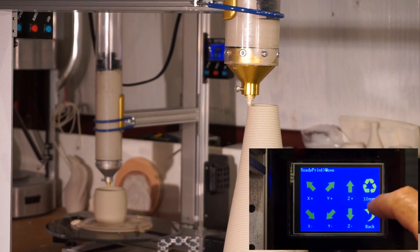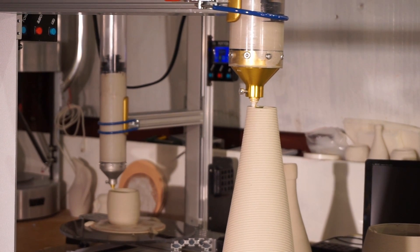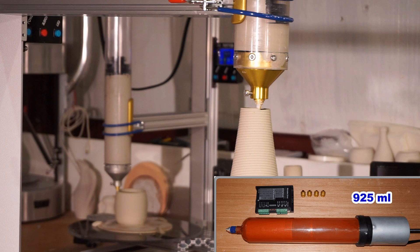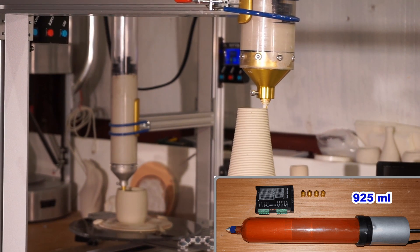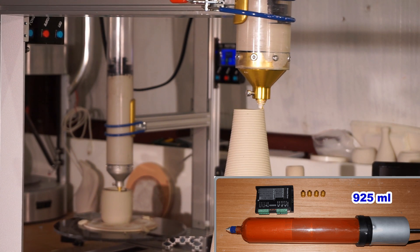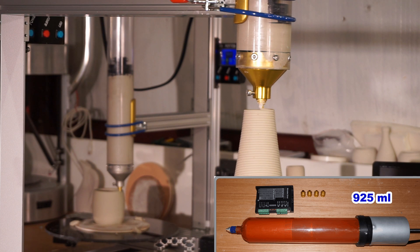This small package is also less expensive to transport, especially for overseas shipping. We've recently released a 925 mL direct extrusion RAM, which is ideal for smaller ceramic projects and can also be utilized for printing food.